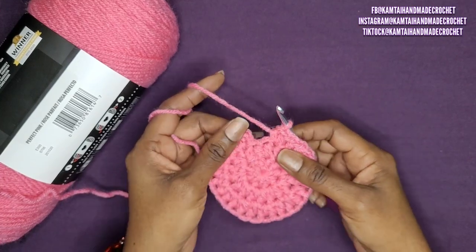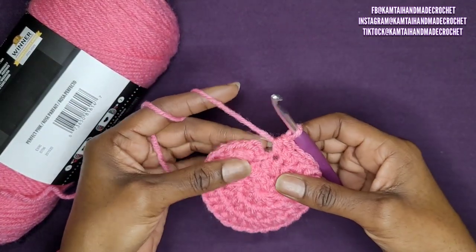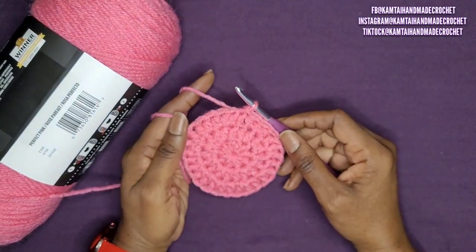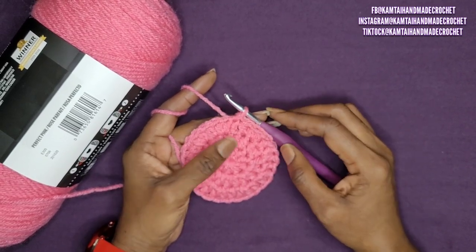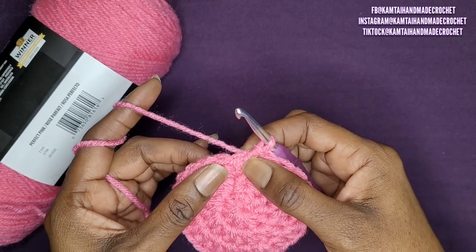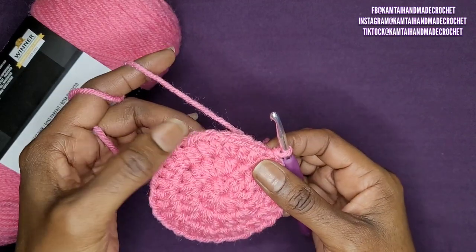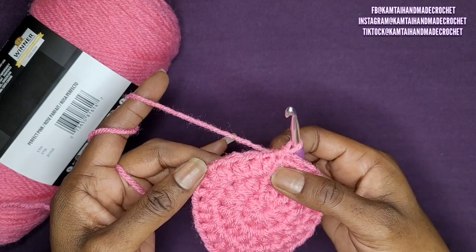I'm at the end of row 3. I'm going to put my last half double crochet in and slip stitch into the first stitch. Now, if you need to make this a little wider, you can go through row 4 and increase. With row 4, you would go into your first stitch with 2 half double crochets, 1 in the next stitch, 1 in the next stitch, and 2 in the next.